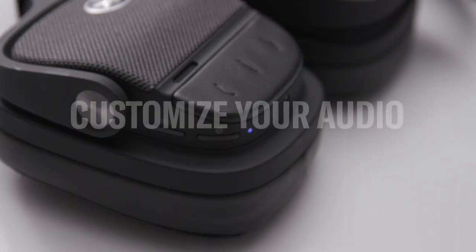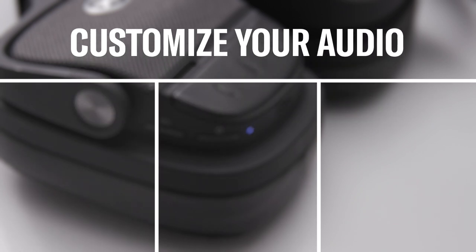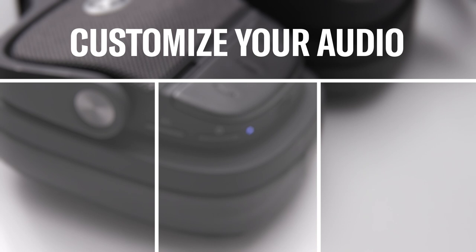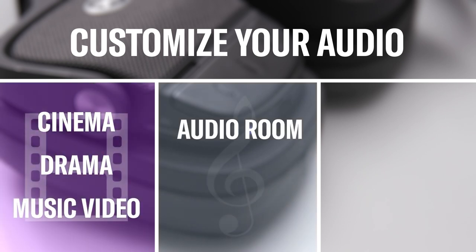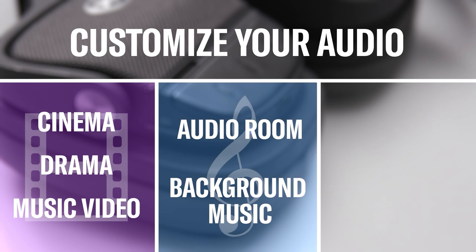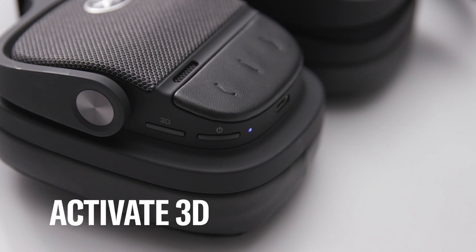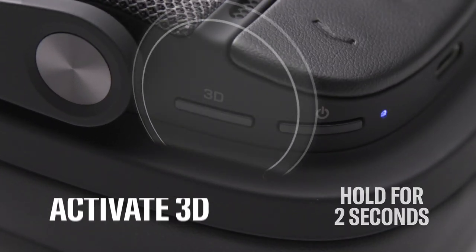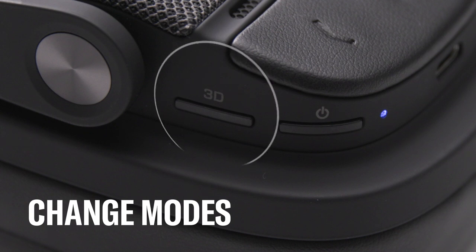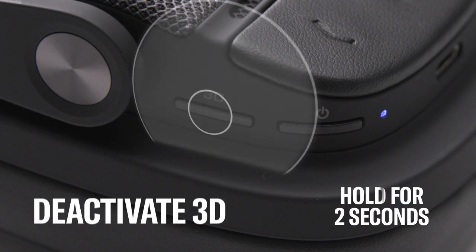Audio playback can be customized based on the content and your preferences. Seven 3D sound field modes are available, including cinema, drama, and music video for video content; audio room and background music for music; and outdoor live and concert hall for performances. To activate one of these 3D sound field modes, hold down the 3D button for two seconds. Change modes by pressing the button again. To turn 3D sound field modes off and return to stereo listening, hold down the 3D button for two seconds.